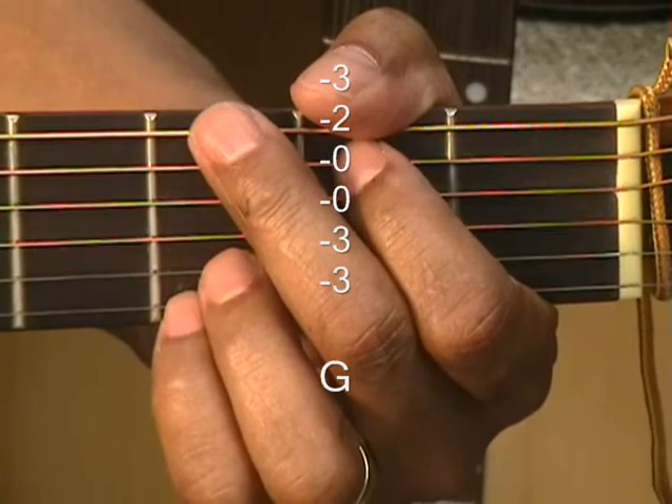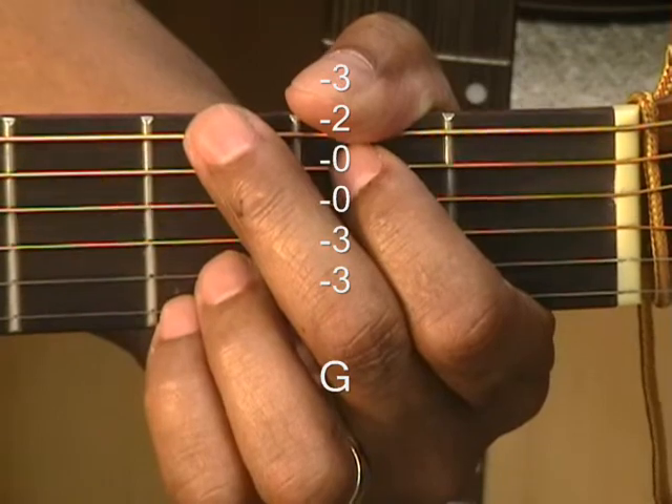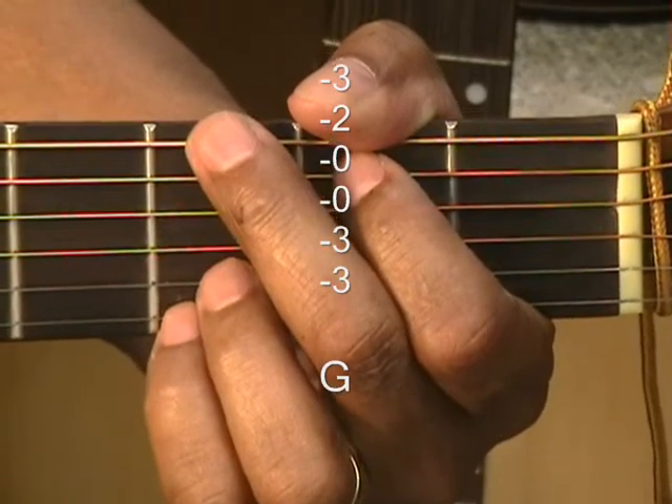Those are the 5 chords covered in this tutorial. Thanks for stopping by chord tutorial number 45. Have a great day.